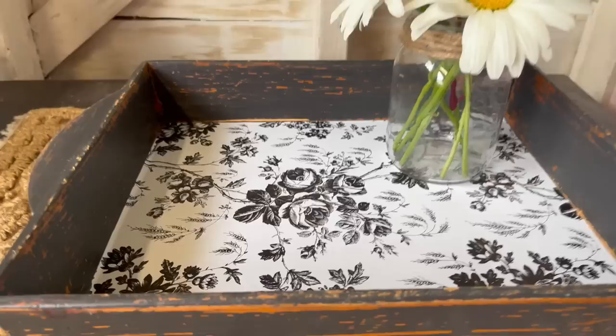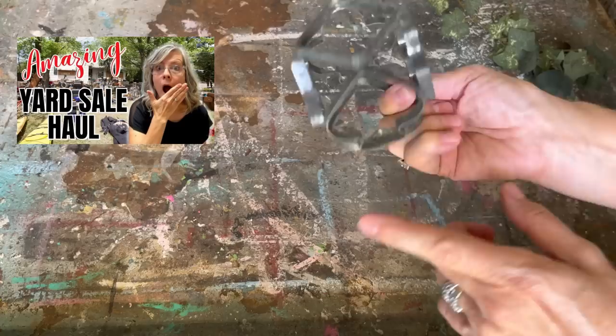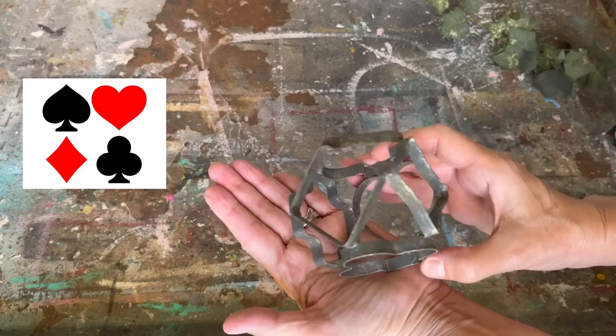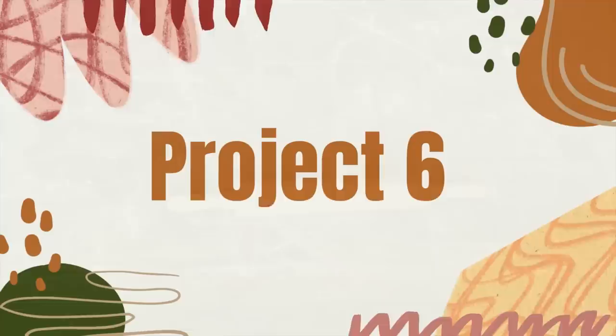I found this at a yard sale and I wasn't sure if it was a cookie cutter. I asked you in my yard sale video if you had any ideas, and you guys came through — it's a cookie cutter for a bridge party, featuring each of the suits on playing cards. It was definitely a fun find.